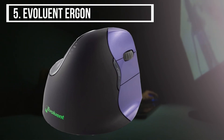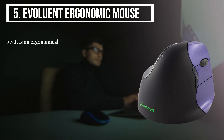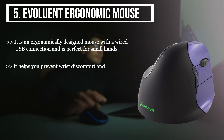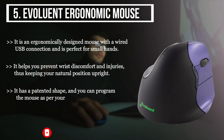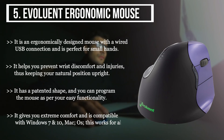The final product we have is the Evoluent Ergonomic Mouse. It is an ergonomically designed mouse with a wired USB connection and is perfect for small hands. It helps you prevent wrist discomfort and injuries, keeping your natural position upright. It has a patented shape and you can program the mouse as per your easy functionality. It gives you extreme comfort and is compatible with Windows 7 and 10 and Mac OS.